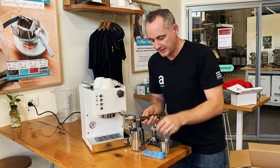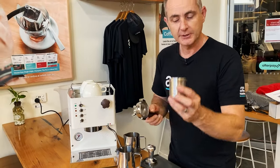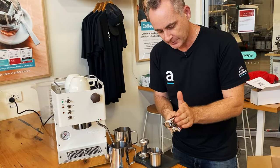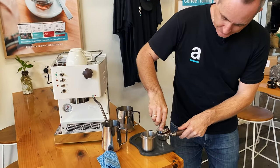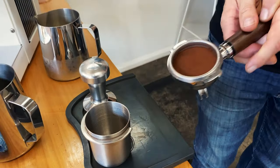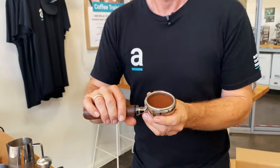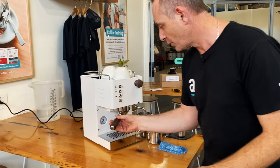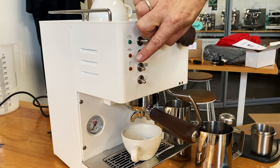I'm going to start by removing the handle — we want to get it nice and clean and dry. I've got my 20 grams of coffee, pop it in, give that a bit of a level out and distribute. A nice flat tamp, one more little polish. You can see that we're below the basket — we don't want to have too much coffee in a basket. We want a bit of room for the water to expand that coffee and not be really hard to lock into the machine. So I'm going to load the handle in and pop our cup underneath.